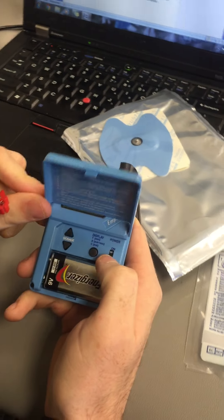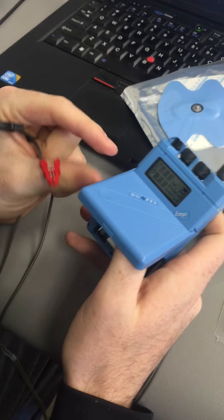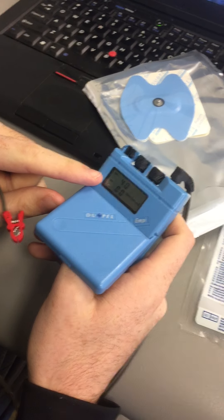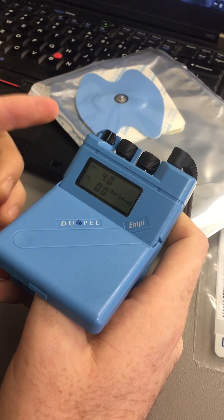Come over to the device, turn it on — make sure it's set to S1 primarily, then turn on the device. The first thing you set is your total current for the whole treatment. 40 is a good point to start, and you can go from 40 to 80.